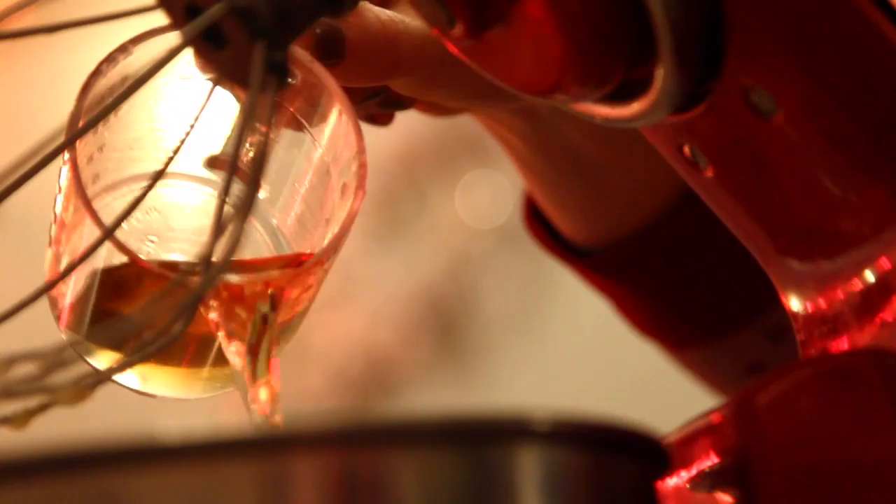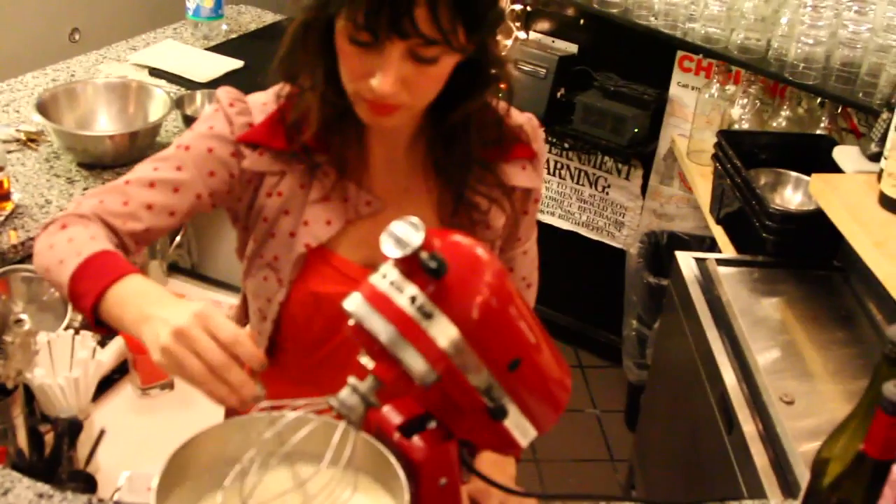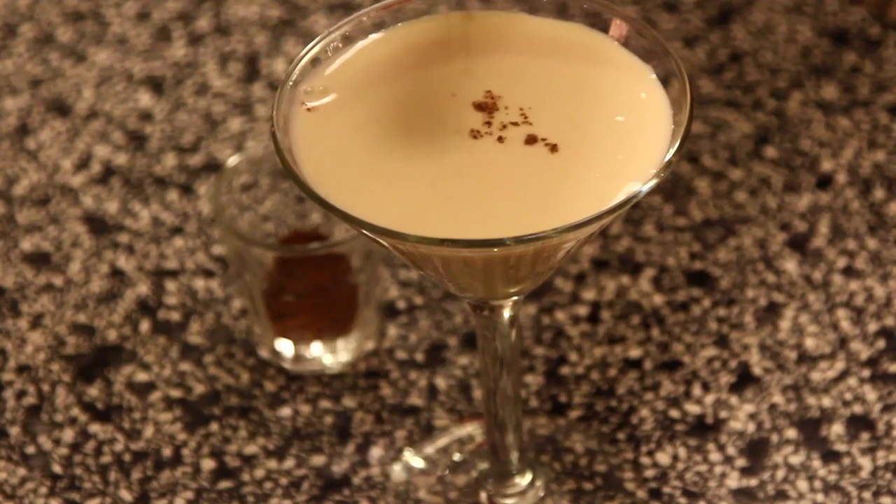Now it's time for the good stuff. Add your whiskey, your rum, and stir. Chill overnight. When you're ready to serve, pour into a glass, top with nutmeg, and drink. Cheers!